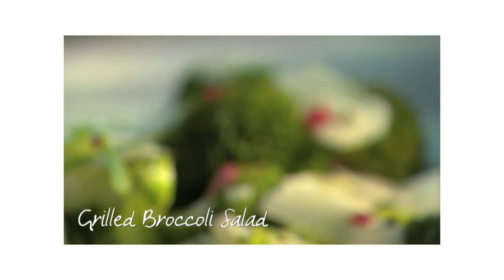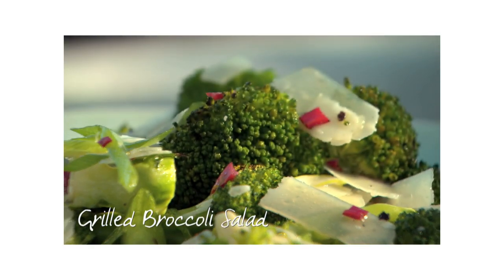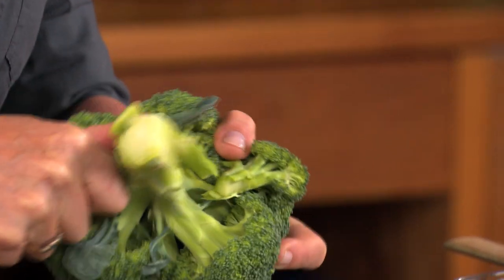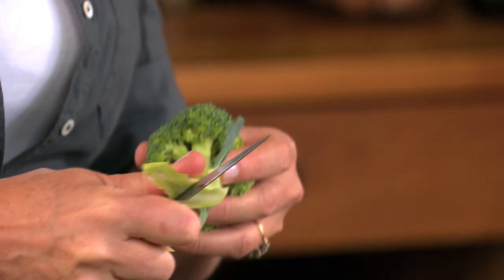I really love salads that I can prepare ahead and this one is a winner. I always peel the broccoli — it makes it much more tender and you'll find kids that normally hate broccoli will become avid eaters.